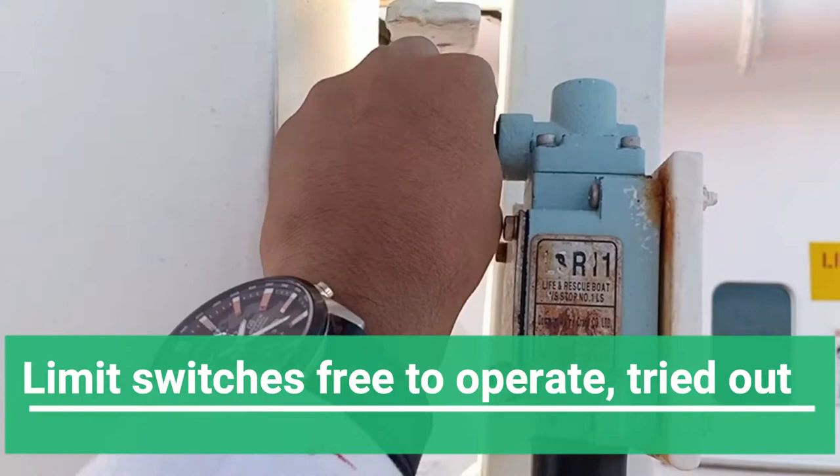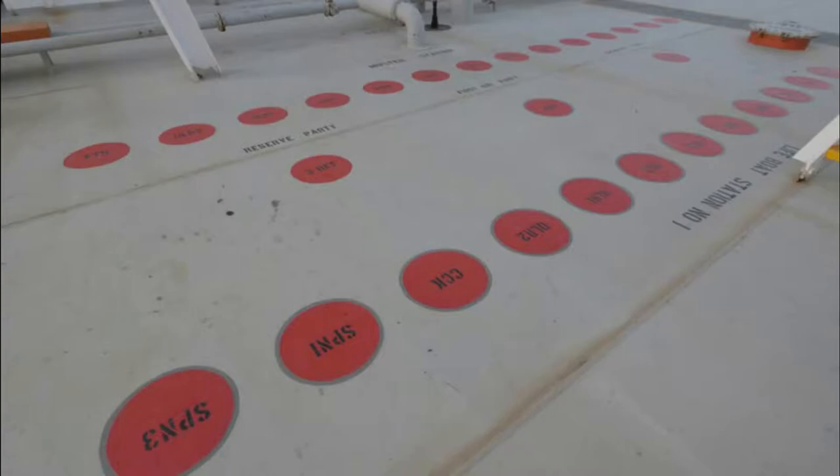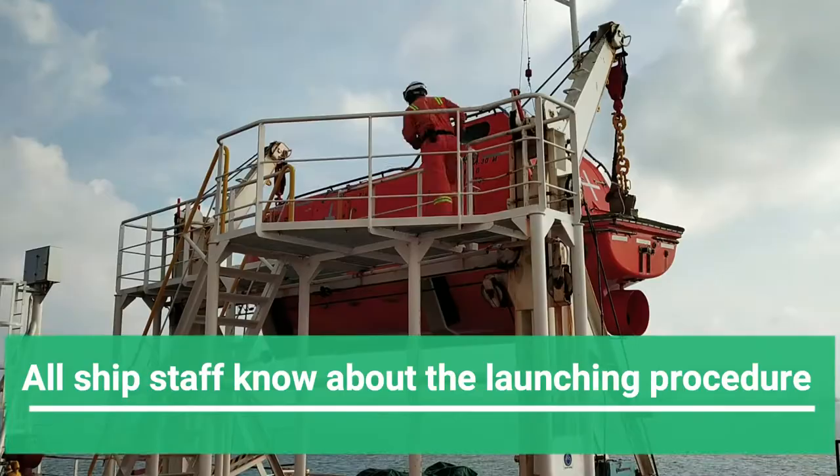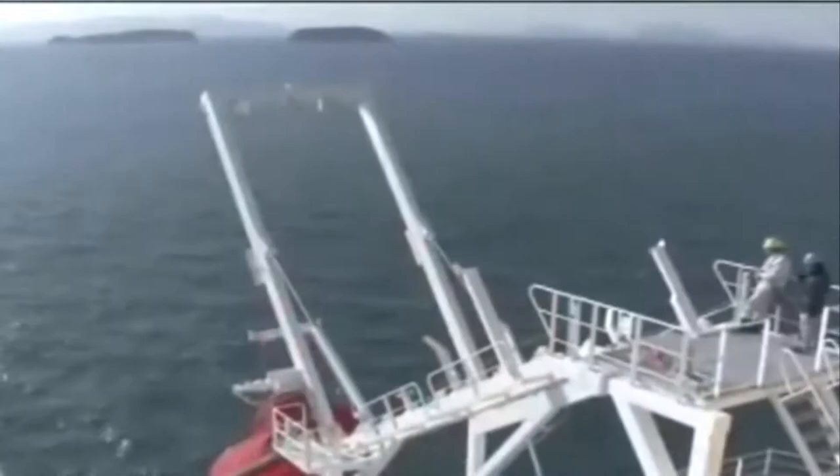The limit switches on the davits should be free to operate and tried out regularly. You also need to ensure that the muster stations are very clearly marked with an IMO symbol in place. Crew training in the lifeboat is extremely important — everyone on board must be trained in exactly how to launch the lifeboat, whether you have a totally enclosed type or a free-fall type.